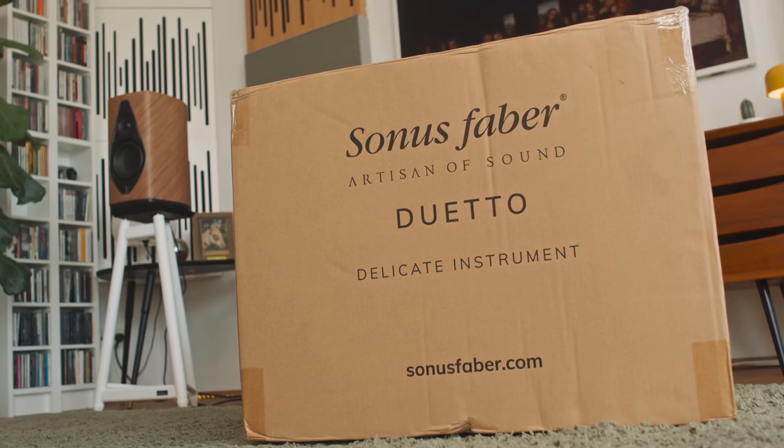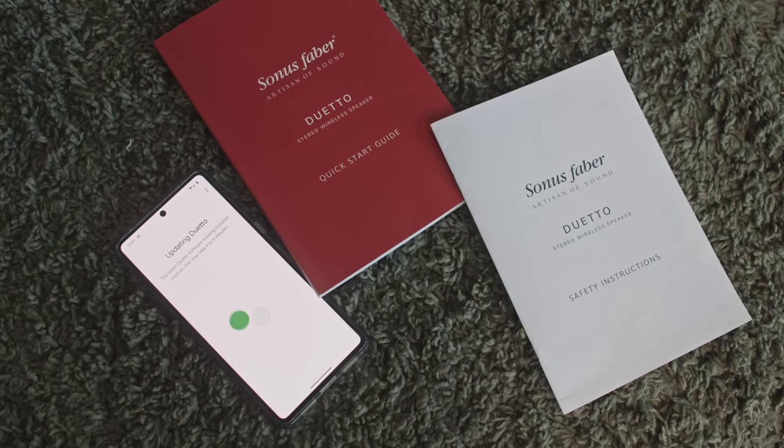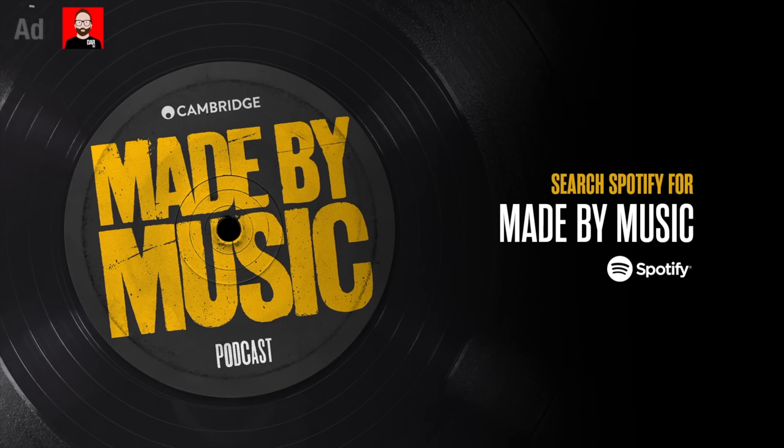Today we're going to talk about a loudspeaker called the Duetto. It's made by an Italian company called Sonus Faber. It's that company's first streaming active loudspeaker. This episode is brought to you by Made by Music, the new podcast from Cambridge Audio.